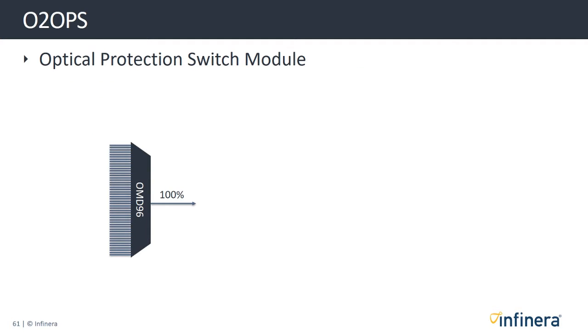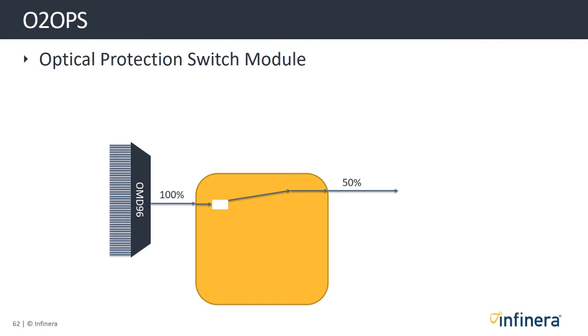The optical line system also offers an optical switch module. This simply splits the optical power of the transmitted signal and sends 50% on one fiber and 50% on the other fiber. This is used for one-plus-one protection, which will be explained in more detail in the O2OPS learning module.